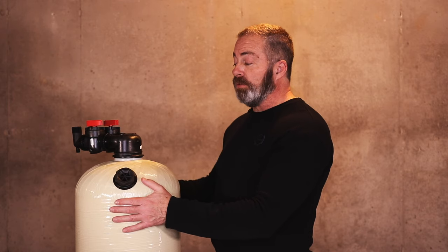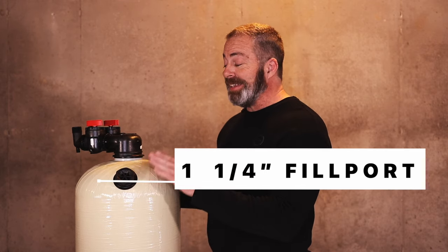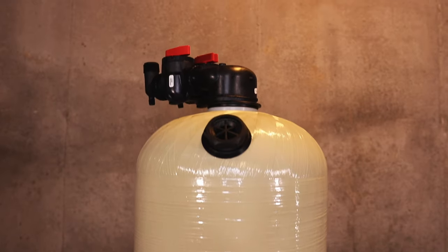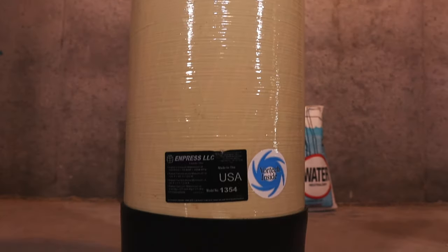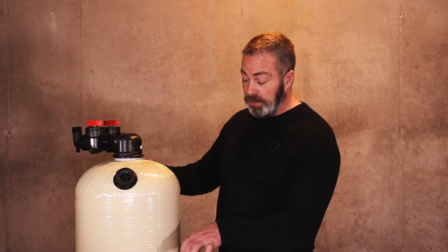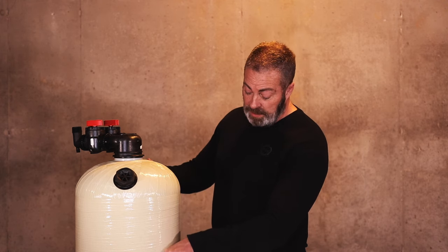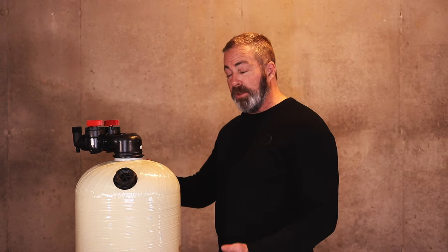This 2.5 cubic foot tank comes with an inch and a quarter fill port, which makes adding calcite much easier for you. One of the great features of the 2.5 cubic foot Empress Vortec tank — we sell these in the semi-translucent almond color, so you can take a bright work light or bright flashlight and hold it up to the tank, scan down and you can see where the shadow of the media is, so you know exactly when to add calcite to the unit.